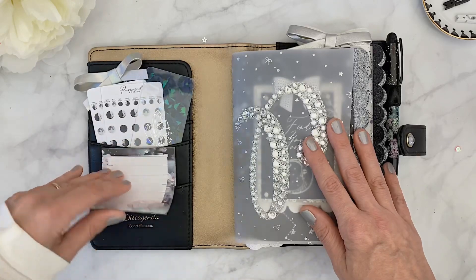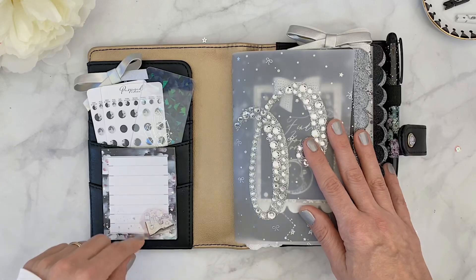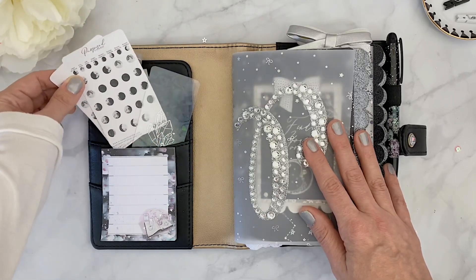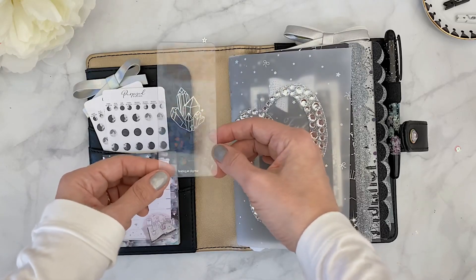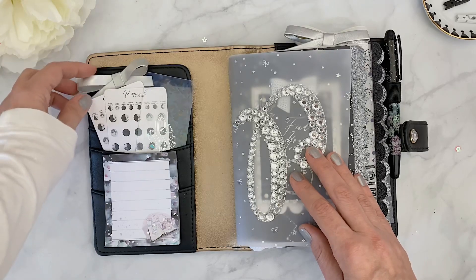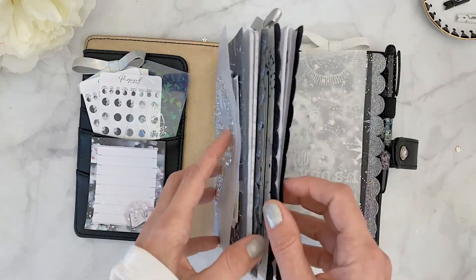On the pocket side it says 'Disc Agenda Constellations.' I have no idea how I got this, but I've included the sticky notes that came with the kit. I also have a few stickers from Purpose Paperie — cute little moon phases stickers. Then there's a washi card from Simply Gilded with crystals that has a prismatic effect, and a little paper clip from Peonies Paperie that is my favorite.